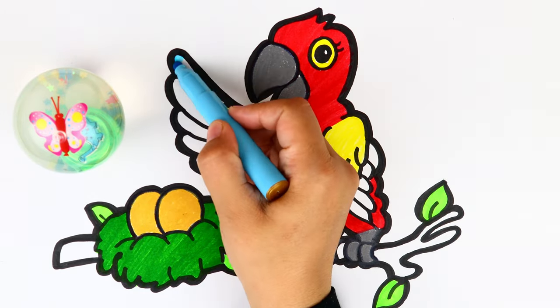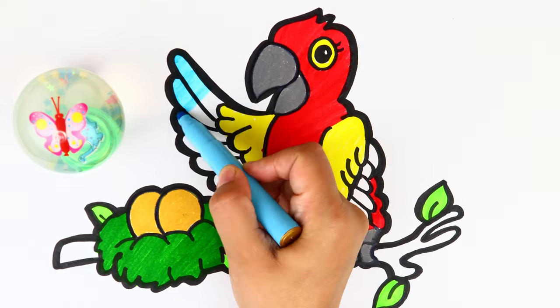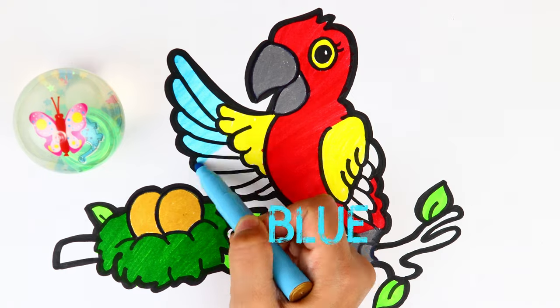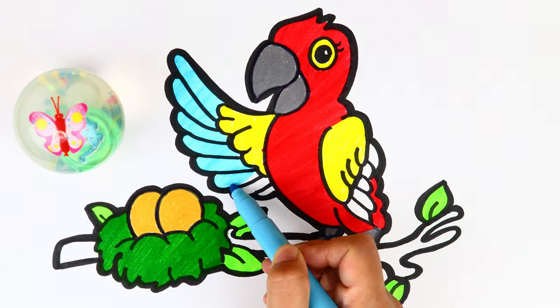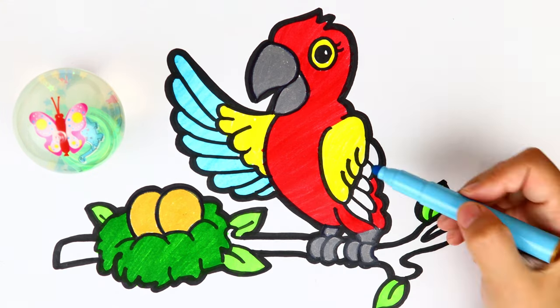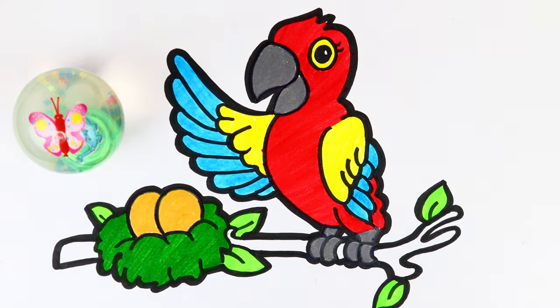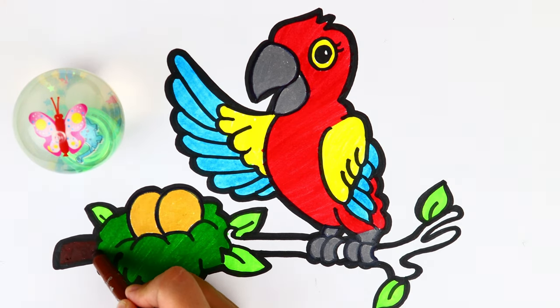Now let's color the other part of his wings — I'm going to use light blue color. Wow, this parrot looks so colorful! And the last thing — let's use dark brown color to color the branch of the tree.